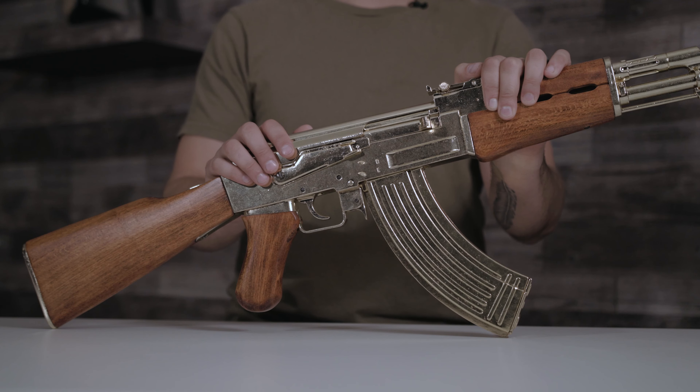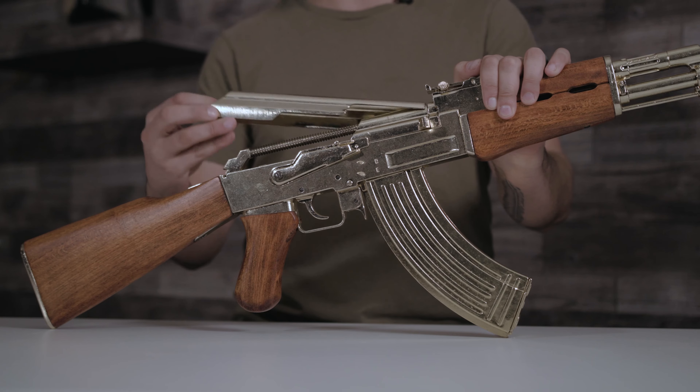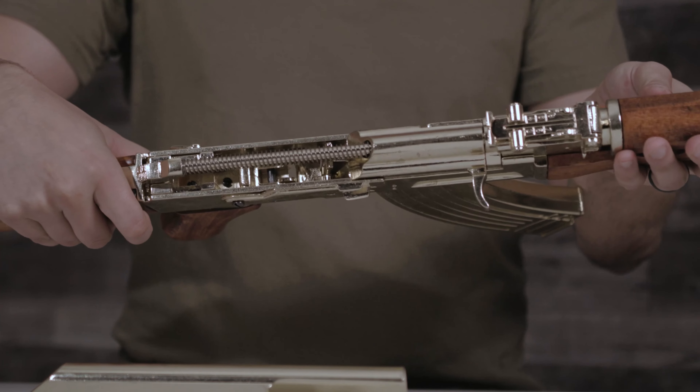This isn't fully strippable, but I do like that you can pop off the top here, you can remove it, and you can see the inside working parts.